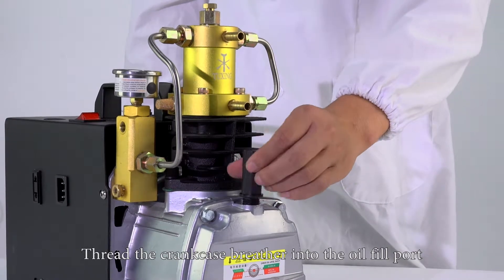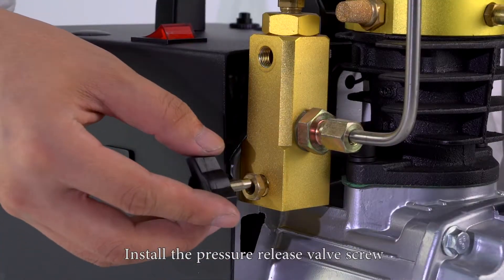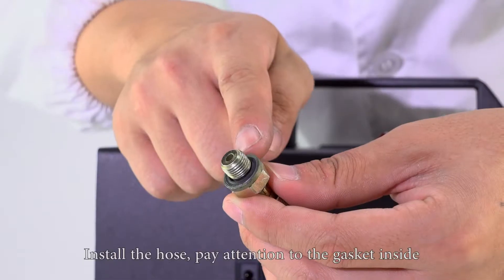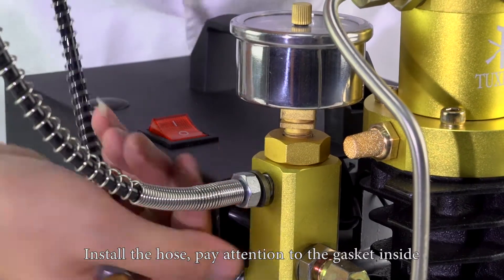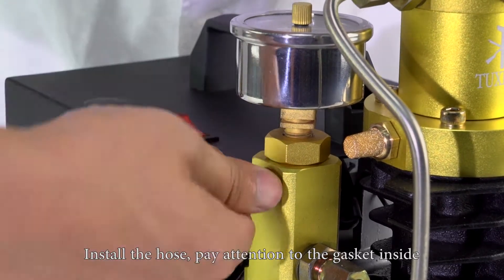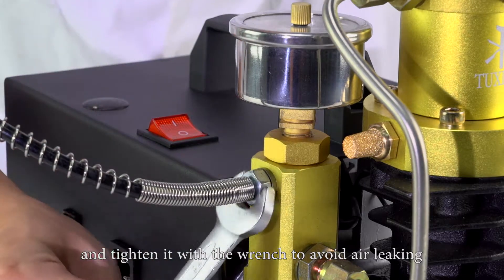Install the pressure release valve screw. Thread the crank kick spreader into the oil fill port. Install the hose, pay attention to the gasket inside, and tighten it with the wrench to avoid air leaking.